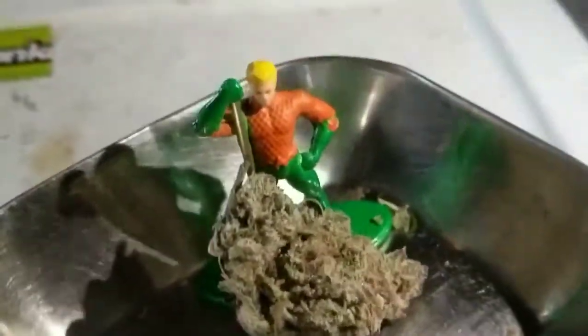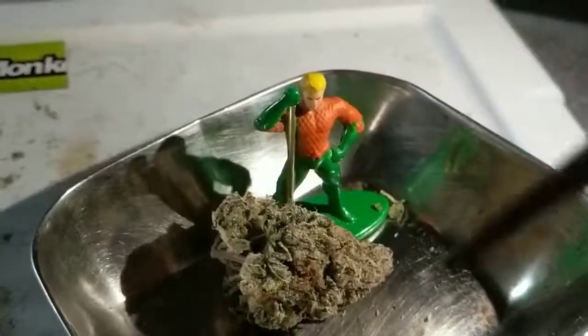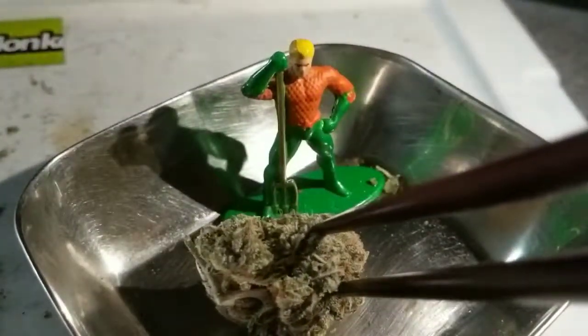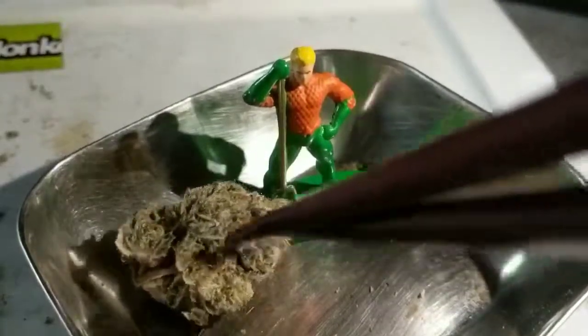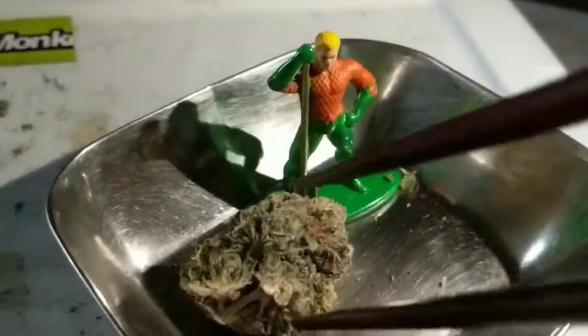Secret Shop has some really really good meds for sale. It's actually really sticky — I'm squishing down on it really hard, and it's very tough to break apart. Even this little guy right here is so frosty.